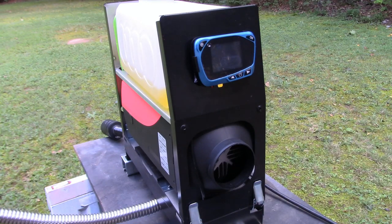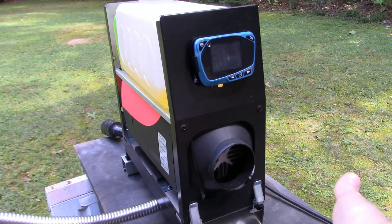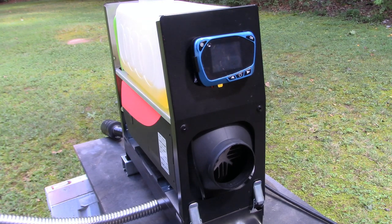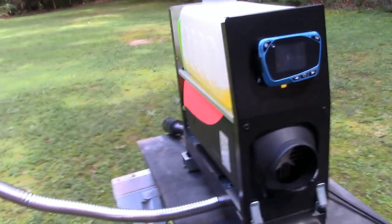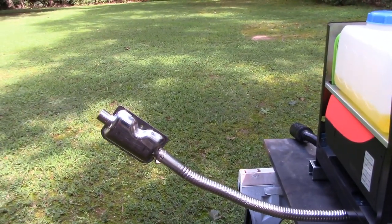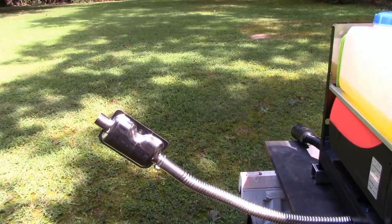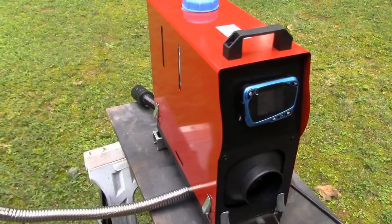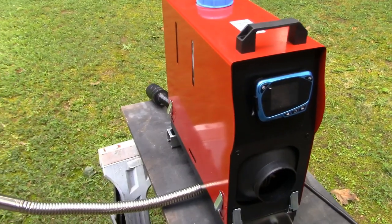This thing's kicking into turbo drive now. It's got some great airflow and there's no smoke at all coming out of the exhaust, so it looks like it's burning nice and clean. Everything seems to be working great on this unit.